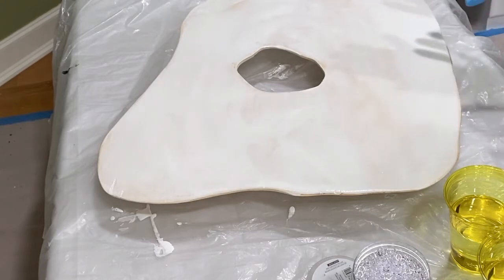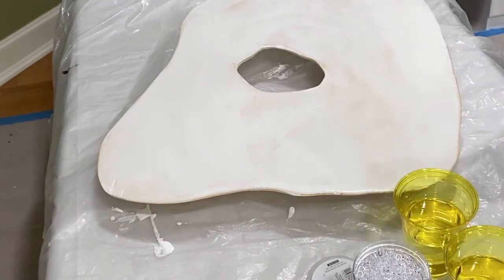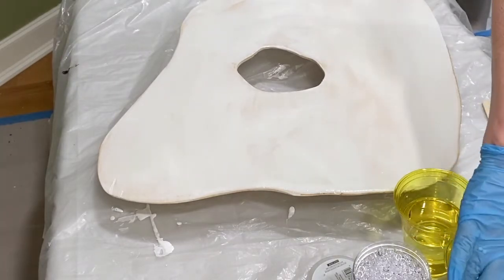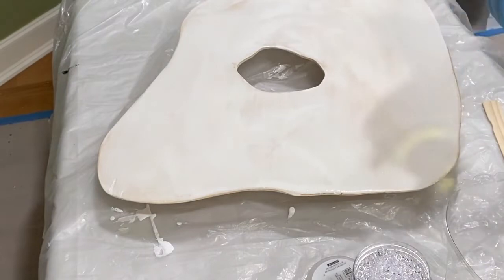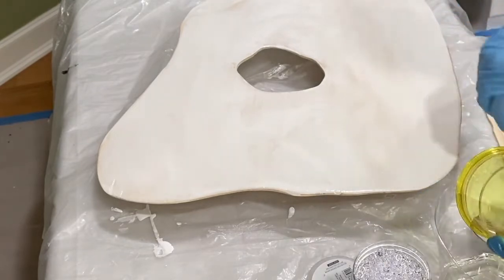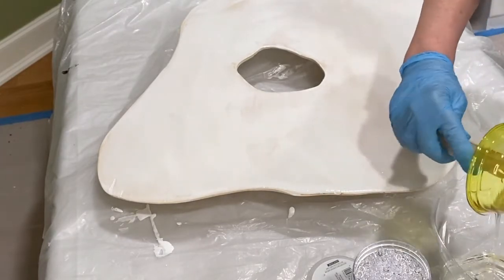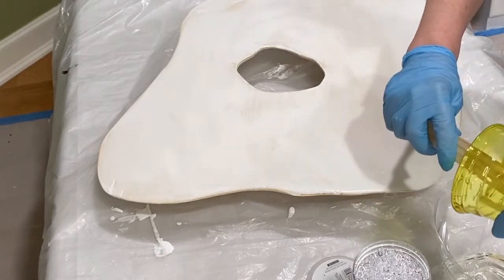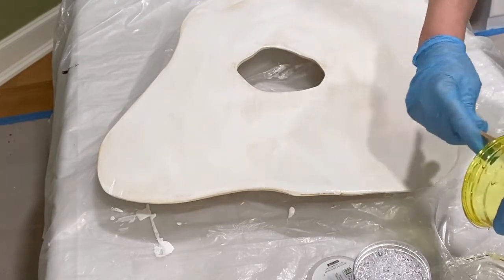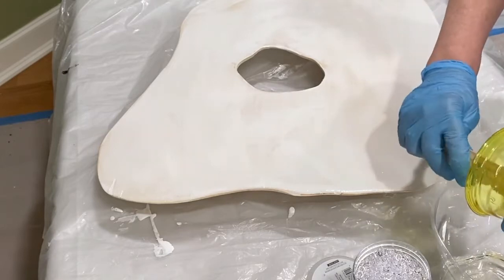It doesn't really matter if it's completely dry at this point. So I have my resin and my hardener, and for the beginners I want you to see the difference. You can see how fluid the hardener is — it is much runnier. The ideal room temperature for resin is around 73 to 75 degrees.